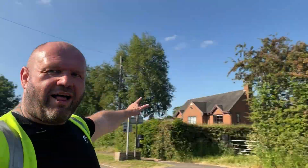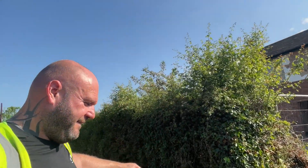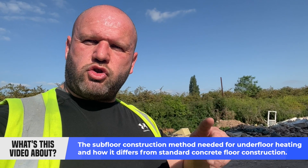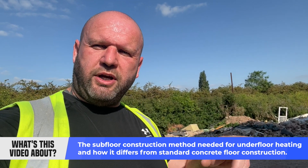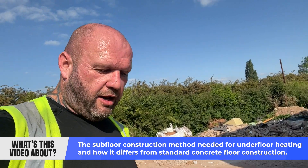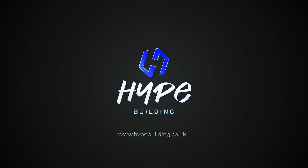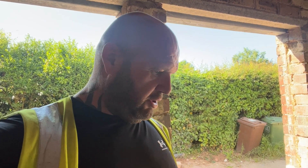Hey, Hype TV people! The reason I wanted to do this video right now is that we're going to dedicate this video to what is the subfloor construction when doing underfloor heating. This is the perfect time to demonstrate what it is and how it should look. This is now prepped and ready for the floor screed to go down.